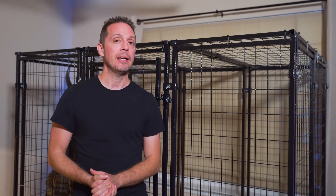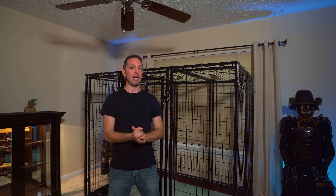Hi everybody, Daddy Human here along with Chester. Today we're gonna be talking about Chester and Aries' custom aviary build. In this video, we're going to walk you through step by step everything we did to create the aviary you see today. We hope you enjoy the video.